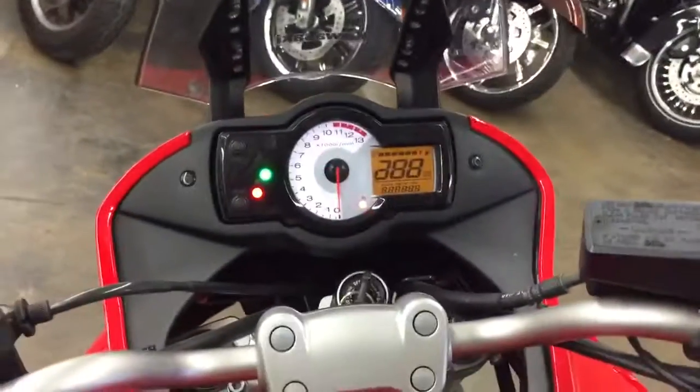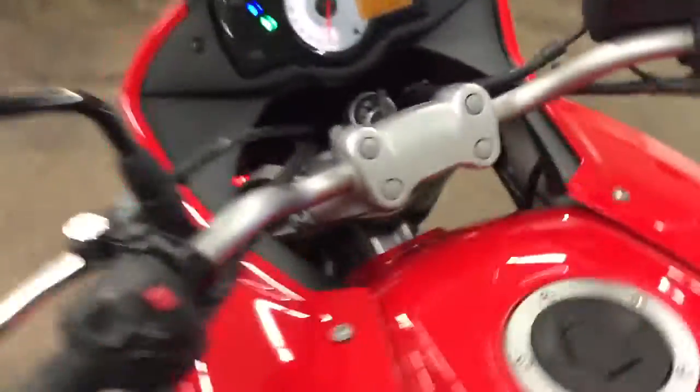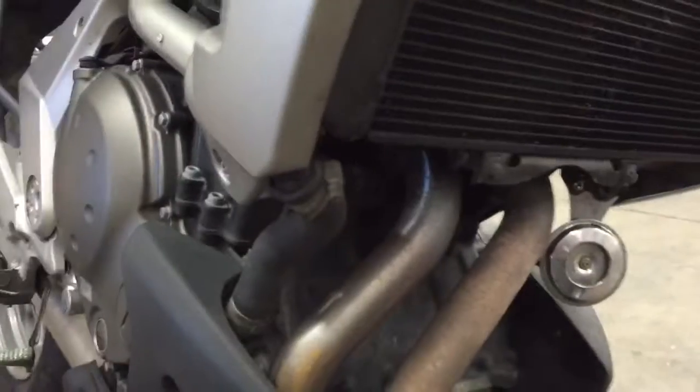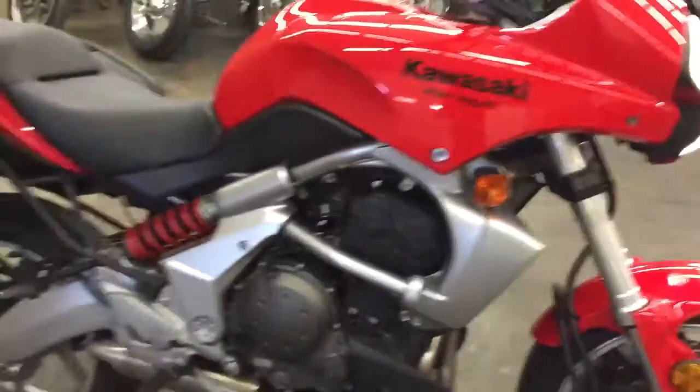It fires up good, just like you would expect. It's got a lot of power.